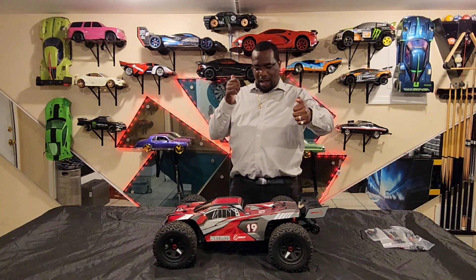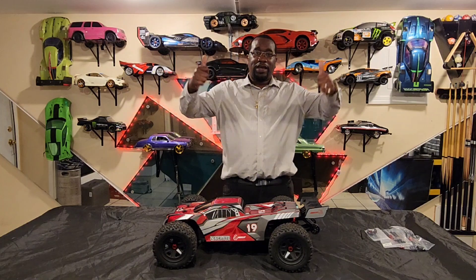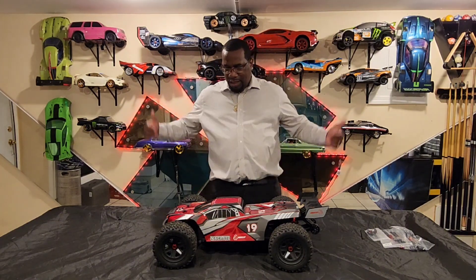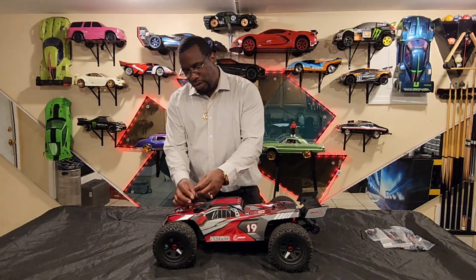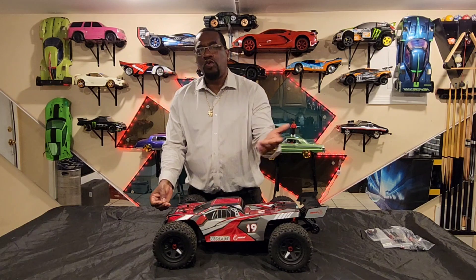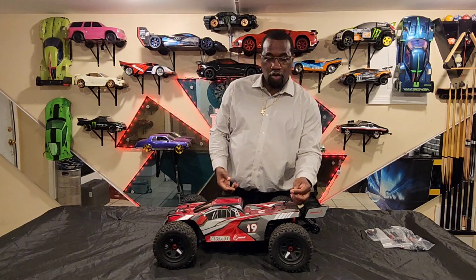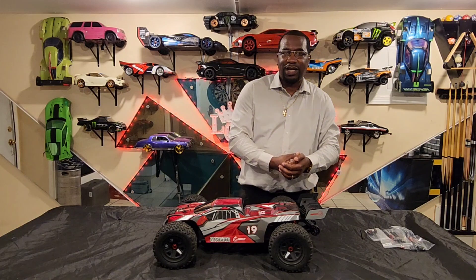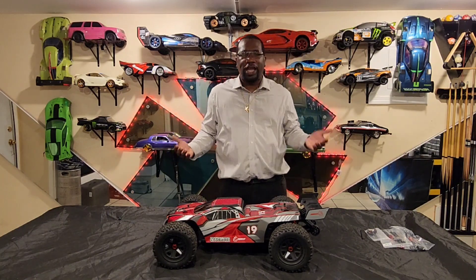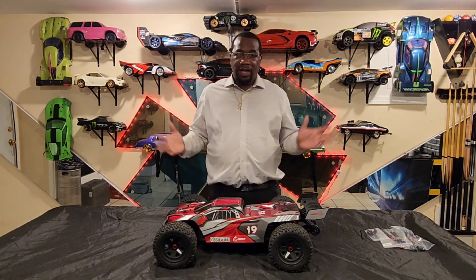So I'm gonna give it a thumb and a half for the 4S, but with the 6S system I put inside of it, that joint gets four thumbs up — definitely a good car. And when I was unboxing it, Redcat really listened — they heard what people said about bodies getting damaged from clip scratches, and they put a little protection piece that goes on before you put the clip on. I still appreciate that.